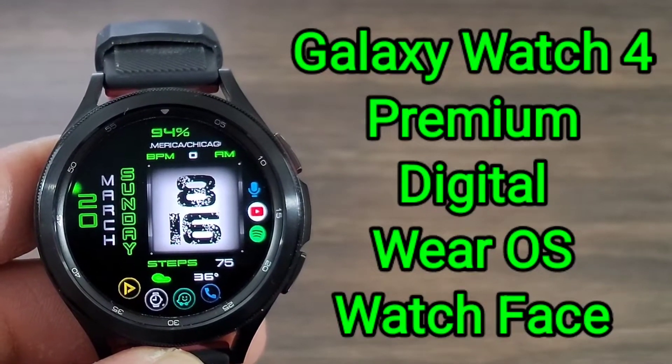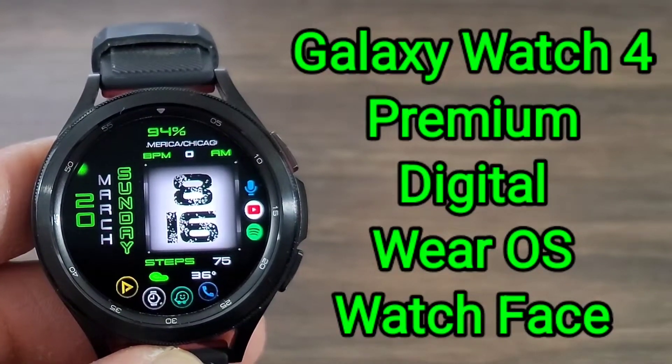Hey, what's up guys? Welcome back to another video. We got another nice watch face for you all to check out, just trying to get you ready for the work week.